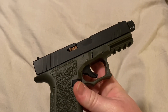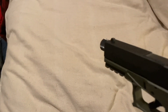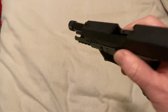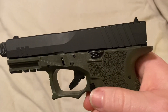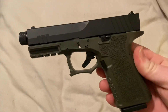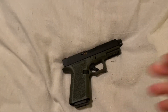Everything works just like a Glock. It opens up the same way. Good release. I have shot it — works flawlessly. I don't know if you've got any questions about this. It really took maybe an hour tops to make this thing.